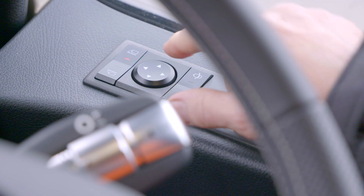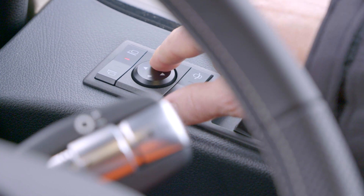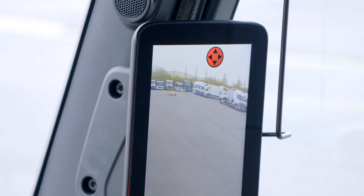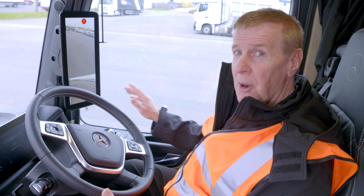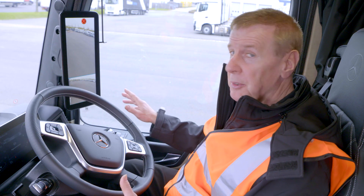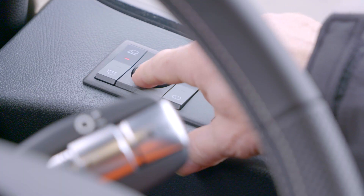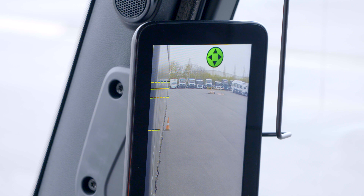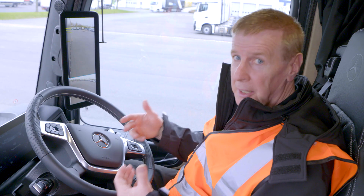There might be occasions when you want to adjust the mirrors anyway. Just like you can do in a conventional truck, you can do the same with MirrorCam — just activate the mirror and then move it to wherever you wish. You will notice you'll get a red sign that tells you you're outside the legal field of vision, so bringing it back, you wait for a green sign — and that tells you you're safe and legal.